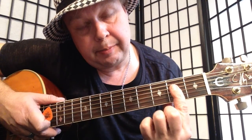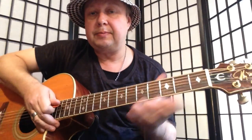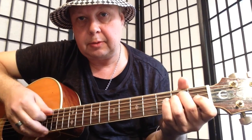Then we want to go to the A — this kind of a bar at the second fret from the D string, put your pinky on the fifth fret. We want to go before the verse kicks in. So let's call that two parts: we have the intro and then we have the A.